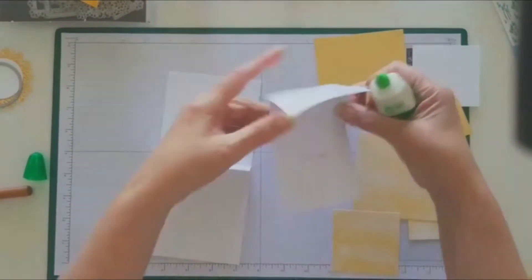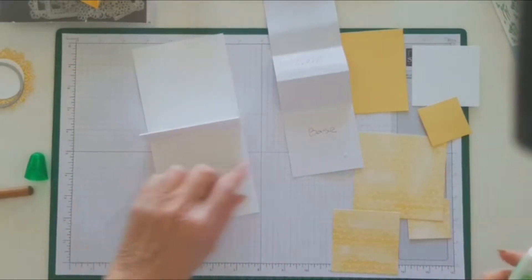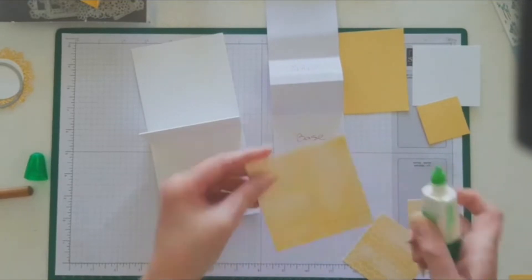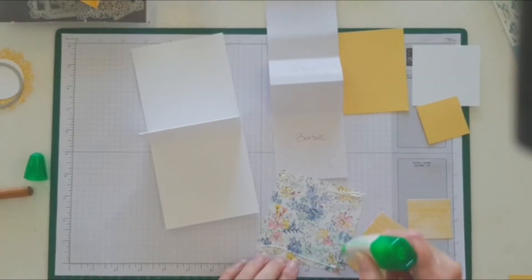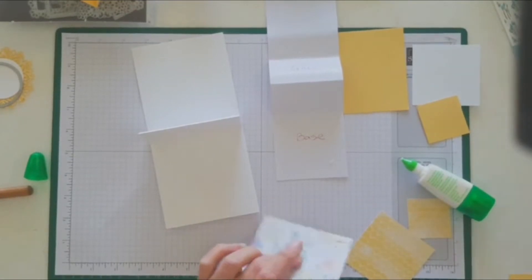I don't often glue and do all this as I'm going through a card — I usually have it prepared — but today I'm going to do it. And of course I picked the bottle that wasn't open. The base on my card is going to be the patterned paper.